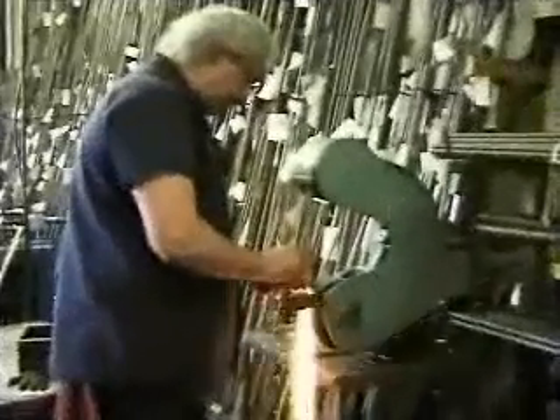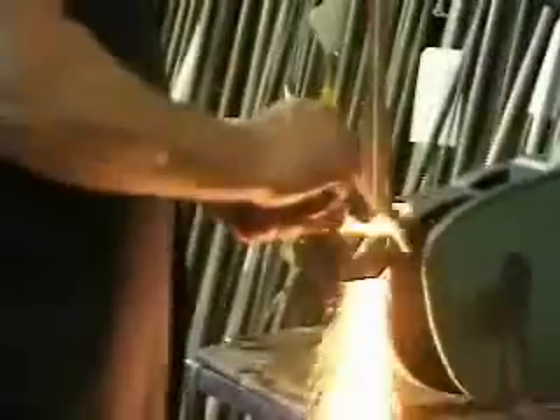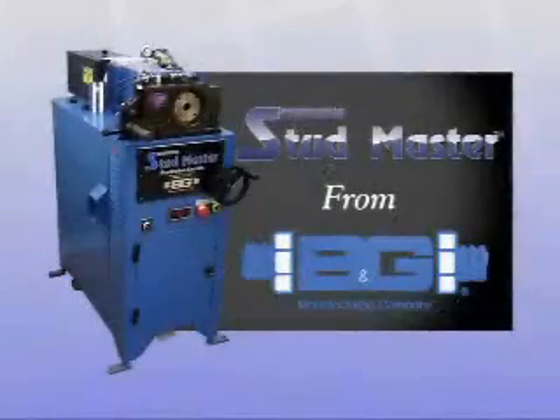Now there's an answer to the time-consuming, costly, dirty, and dangerous process of stud chamfering and stamping. That answer is the StudMaster from B&G Manufacturing.